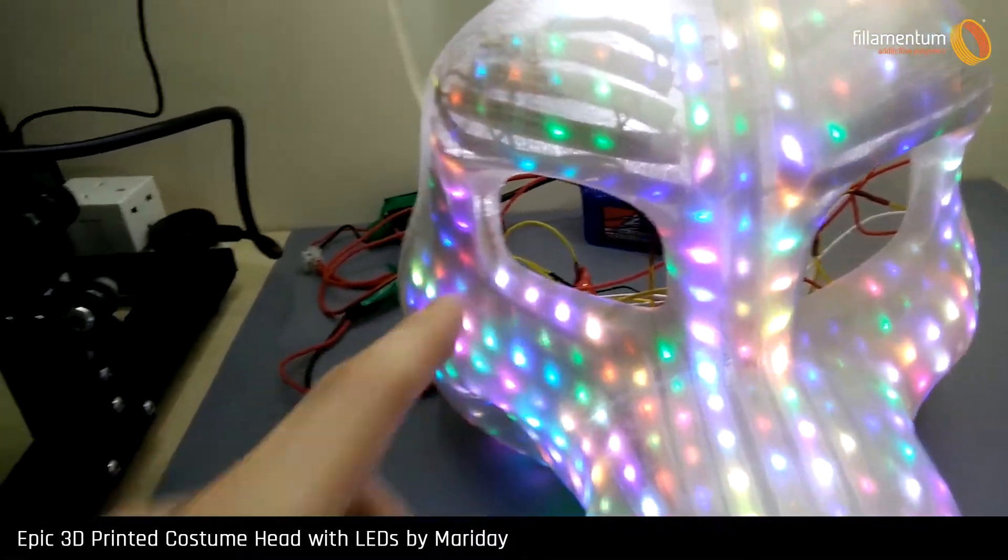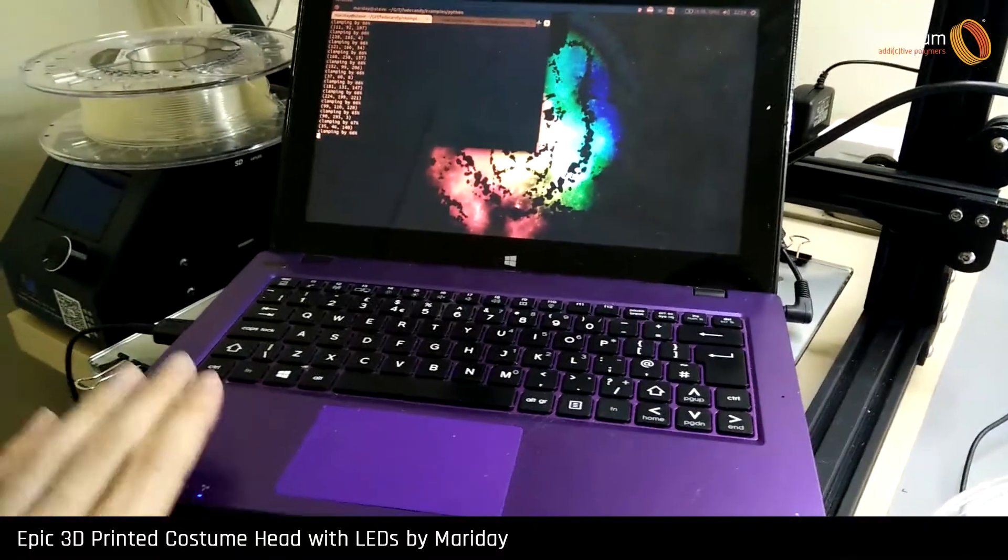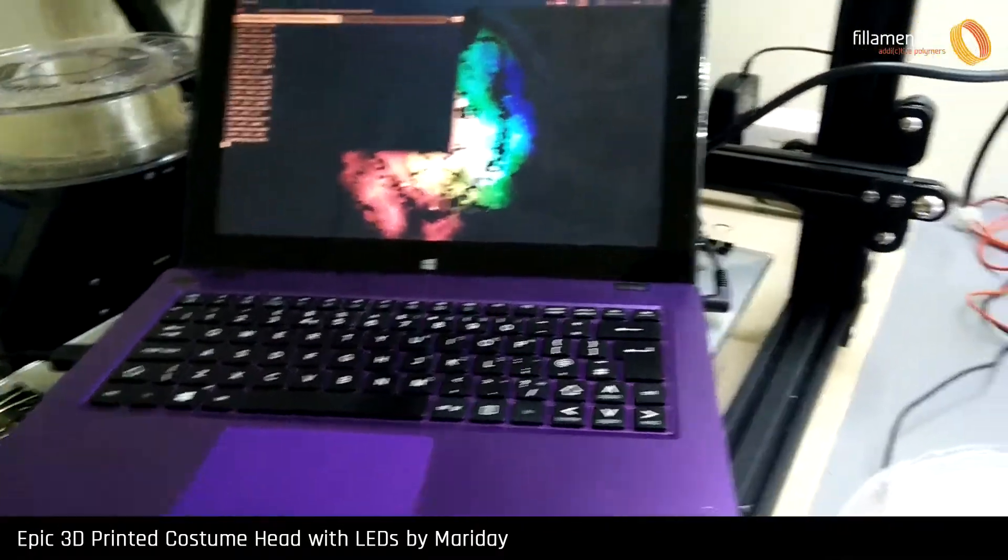The LEDs are being controlled by the FadeCandy board and that gets plugged in via USB to my laptop. This will finally be a Raspberry Pi, but for now and testing purposes, my laptop will do.